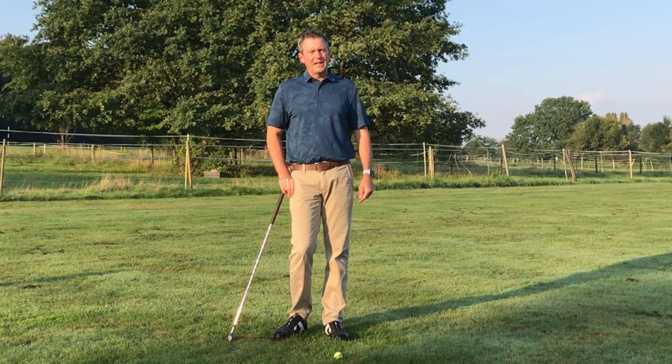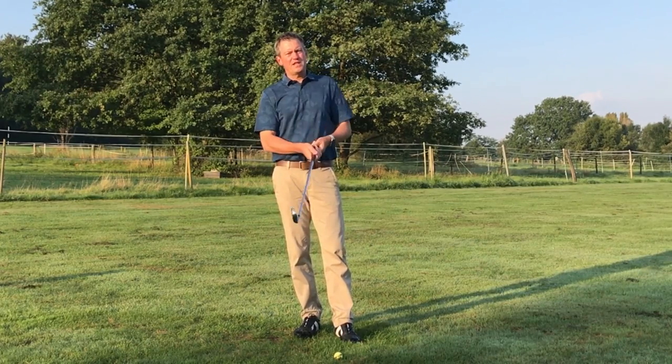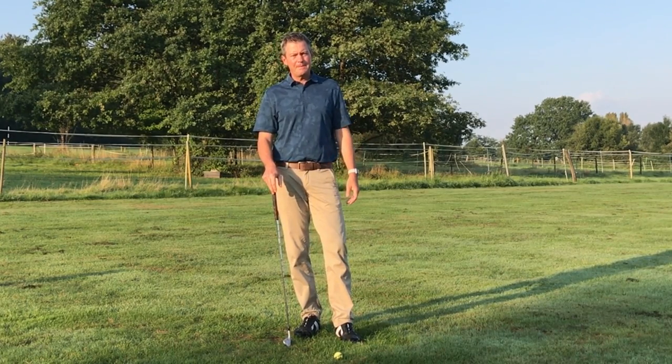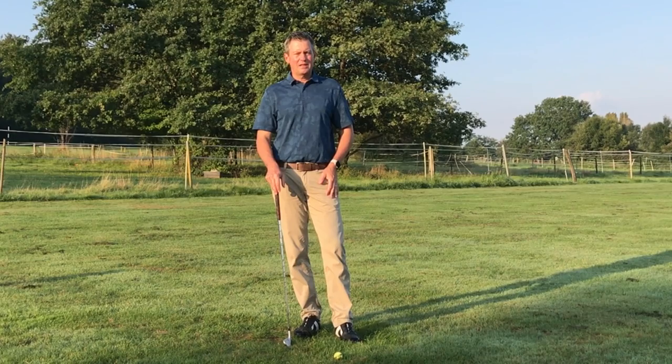Kirk Yonge here from learninggolf.tv. This is part of my series on learning the setup for impact golf swing. Today we're talking about the hand and arm orientation to the club at setup and then at impact. Obviously it should be about the same — that's the whole point of the method: we're setting up as close as possible to our impact position.